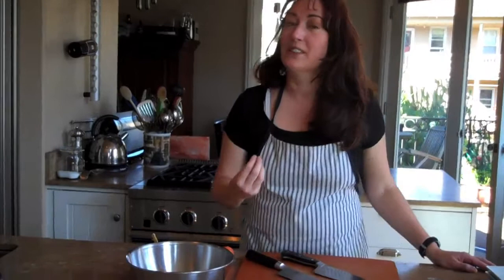Hi, I'm Kathleen Flynn. Welcome to my kitchen. Today we're going to be talking about knives. And since I wrote a book with the word knife in the title, it is obviously something that's very important to me. So we're going to talk about a few basic things today: how to choose a knife, how to hold a knife, and a couple of really basic knife cuts.